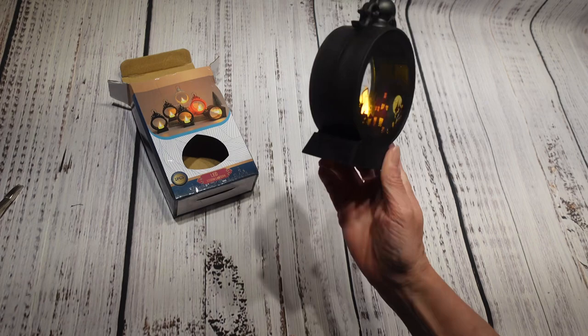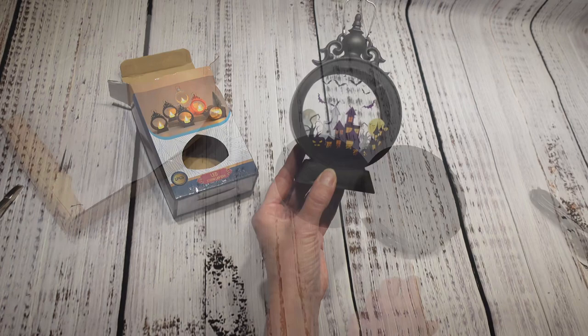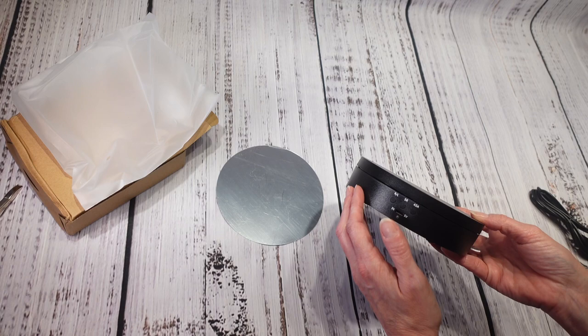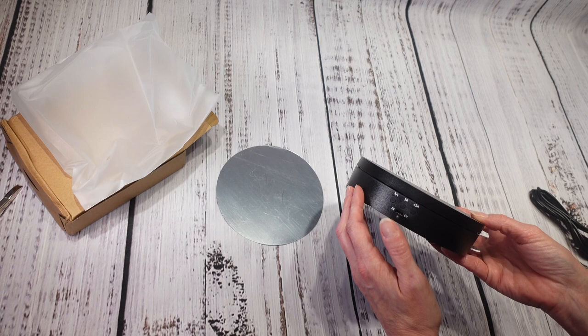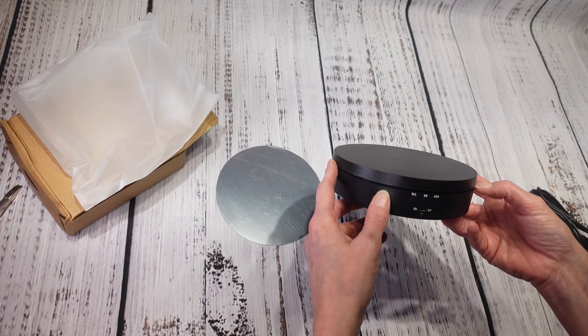Yeah, four dollars and 48 cents for this little plastic thing — probably a nay on this one. Next up is a three-speed rotating display stand turntable. I paid eleven dollars and 17 cents, but I have a hard time believing I actually paid that much. I'll have to go back and check because I'm starting to wonder if these prices are right.